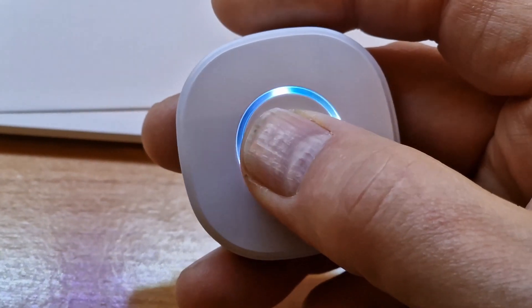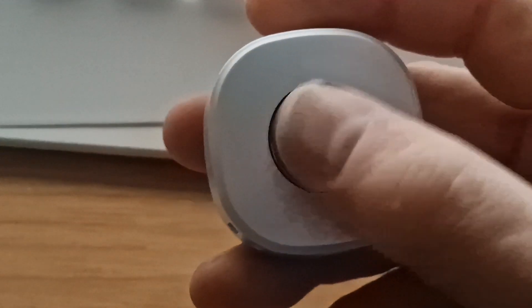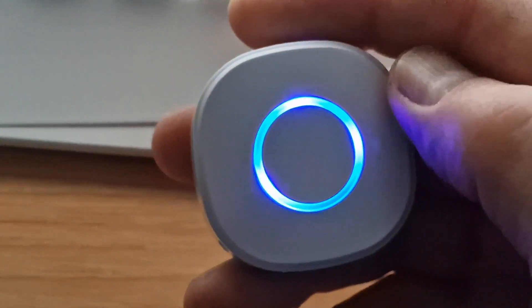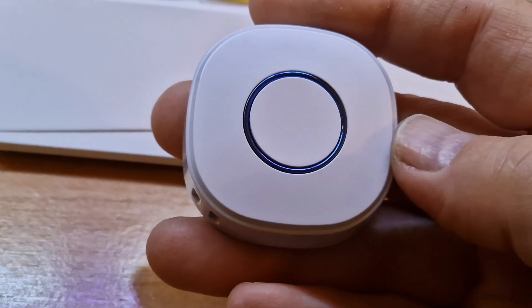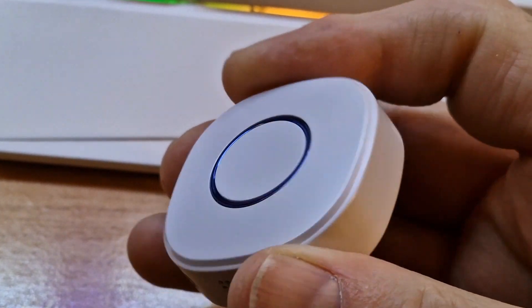So if I double press, you'll see my lights go off. It's that simple to use — it seems quite a useful device altogether.